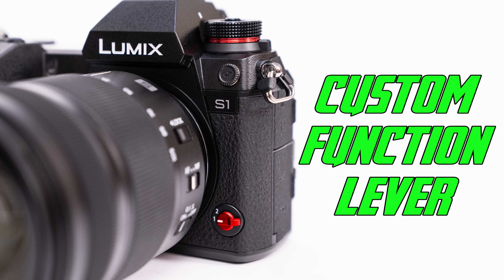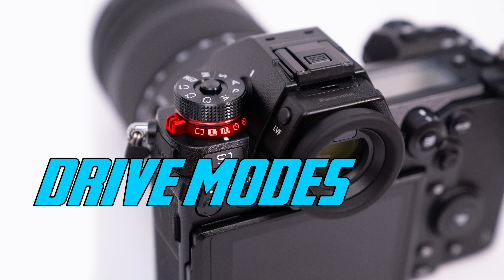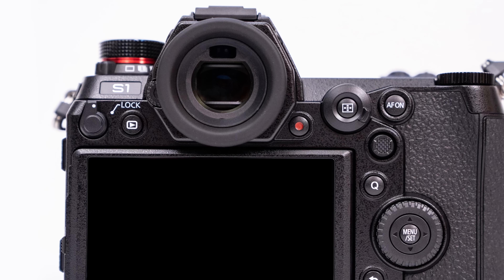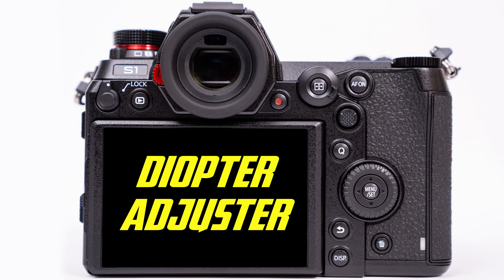Just above the logo we have the PC sync terminal, which allows us to connect to a studio strobe by wire. At the base of the camera we have a customizable function lever. At the base of the mode dial we have the drive modes, which tell the camera what to do after we push the shutter button all the way down — for example, a burst or timer mode. The LVF button is the monitor/viewfinder button, which determines whether the camera displays through the EVF or the back monitor, or switches automatically. The EVF is absolutely spectacular — it's the best I've ever seen. At the base of the EVF we have the diopter adjustment, very handy if you wear corrective eyewear.